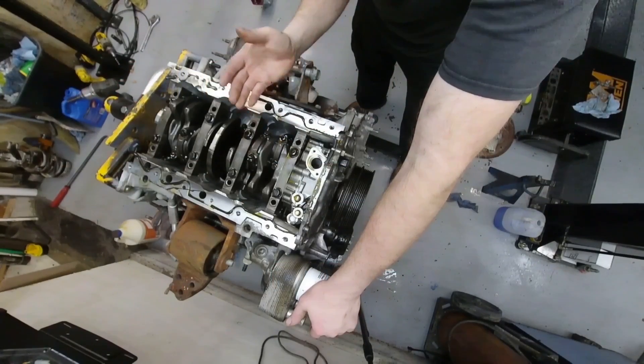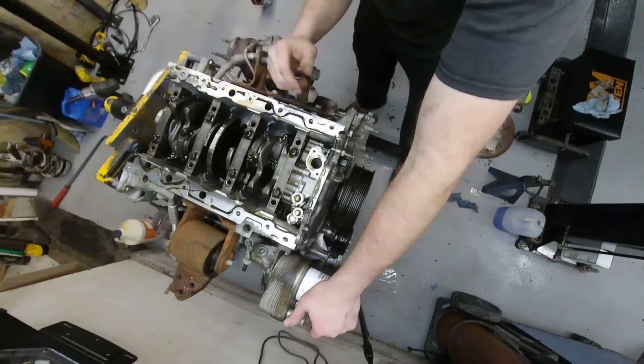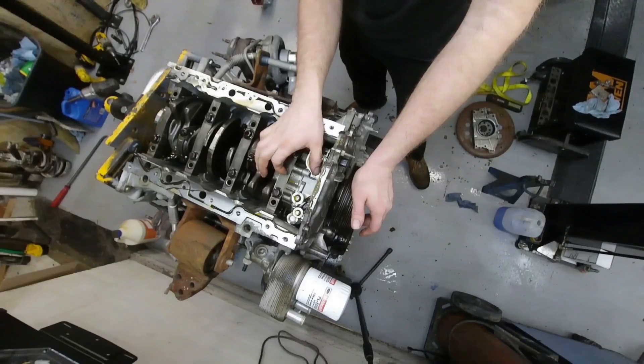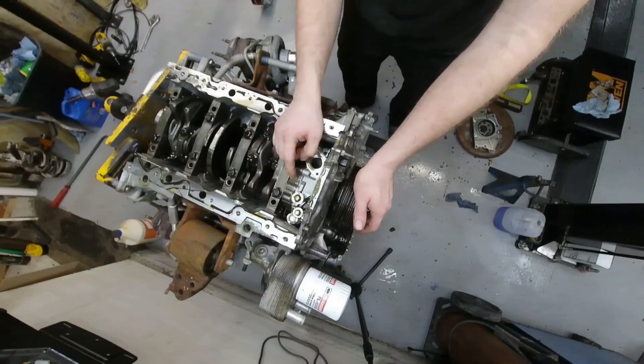Alright, we have the motor upside down, and the moment I flipped this thing over it was obvious. I'm going to have to pull this timing cover. This is the oil pump. This oil pump is insanely thick. I don't know why it is so huge, but we're probably about to find out.